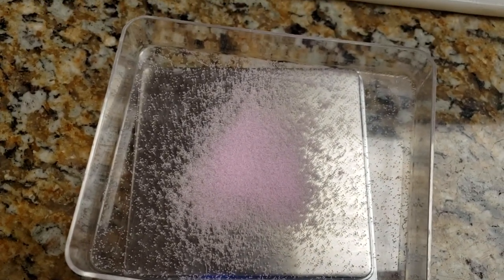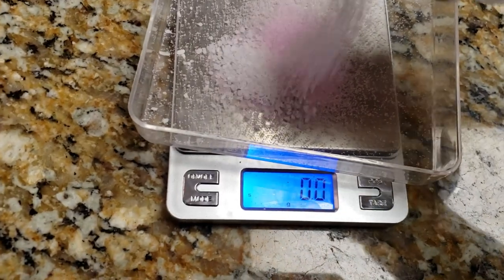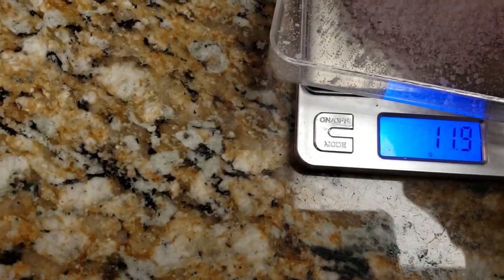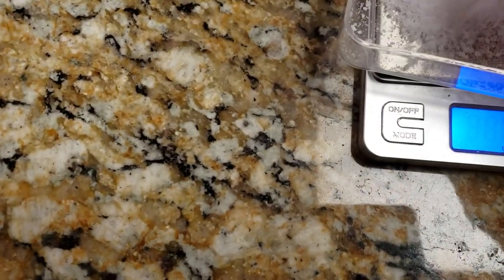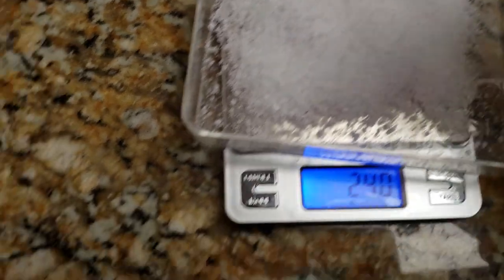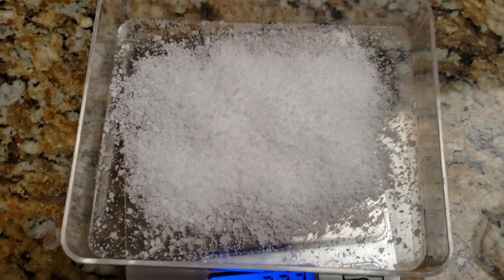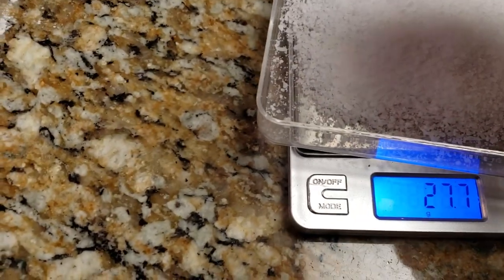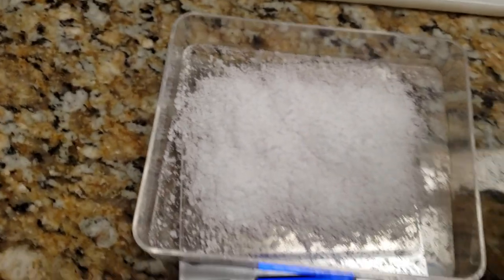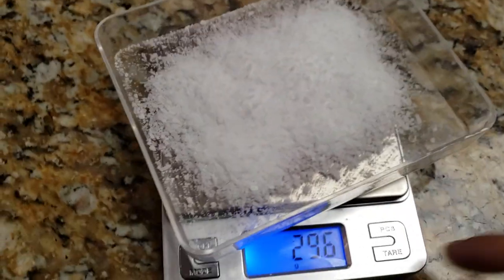Back to zero. So I need 29.55 grams of salt. I'm going to spread it out a little bit. 2.5 to 1 is pretty high for a lot of people, but I do like it a little salty. So that's 29.3 — and I was aiming for 29.55. I'm going to put one little bit more. There we go.